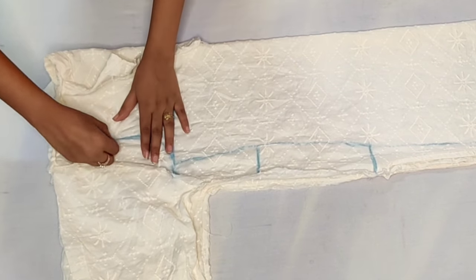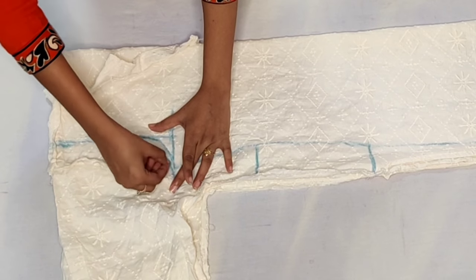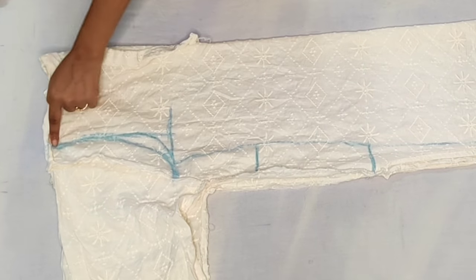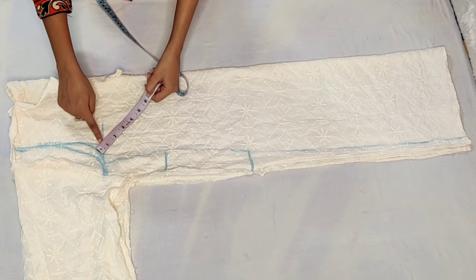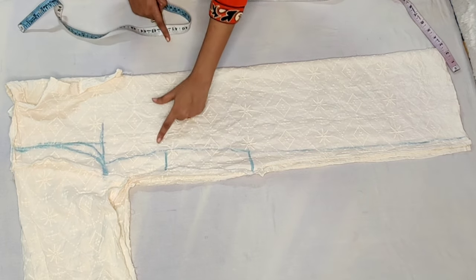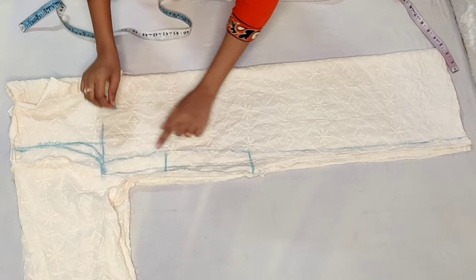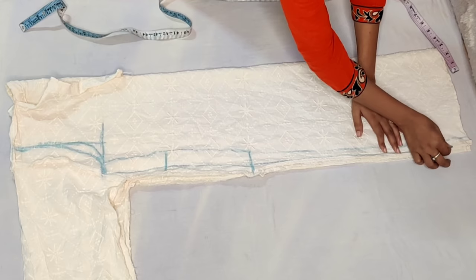We are going to cut our front and back part. We are going to cut the line here and give a half-inch line with our front armhole. We have put a line with our armhole and with our fitting. We will put extra margin — about 1.5 inches.